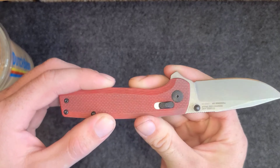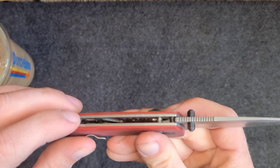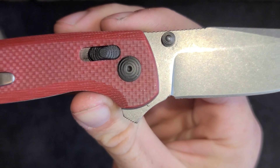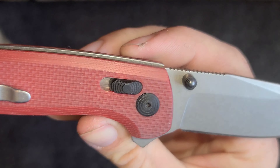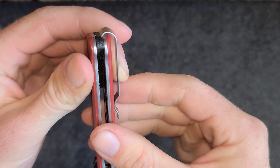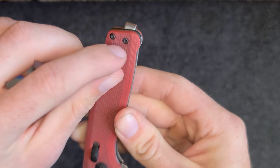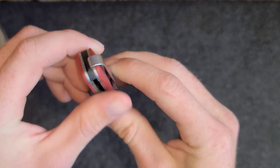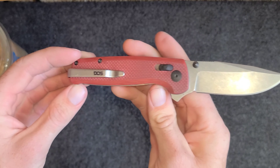We got the G10 scales, the G10 backspacer, and steel liners. We got the Torx head pivot screw and Torx head on the other screws as well. The pocket clip is a hook style pocket clip — the bolt probably goes through and into the pocket clip. It's like the ultimate deep carry pocket clip, so that's nice.